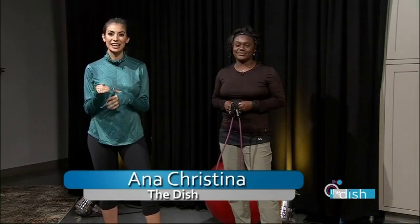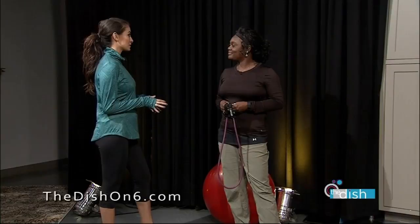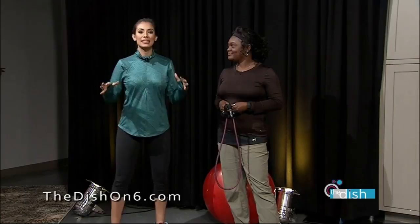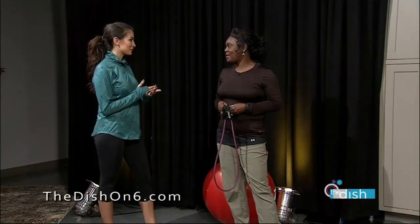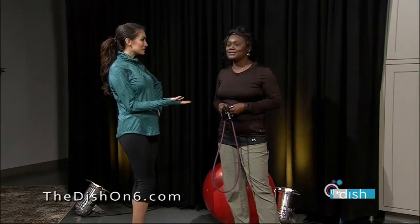Welcome back to The Dish. All show long we've been talking about one of the top New Year's resolutions: to get fit. Miss Jackie Dennis is a YMCA fitness expert, and today she's going to show us proper technique. I want everybody at home to know that they can set goals and accomplish them and stay motivated. She's going to show me some proper technique, and now that I am pregnant, we have to make some modifications.